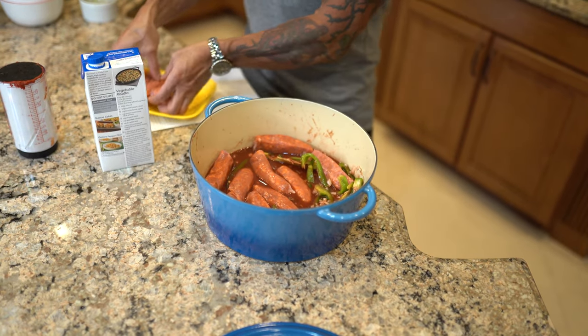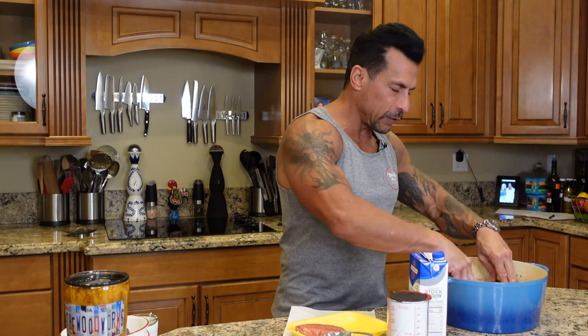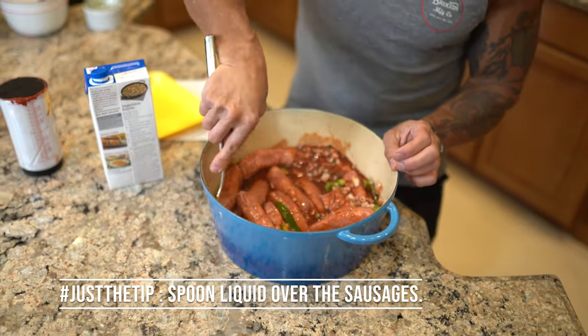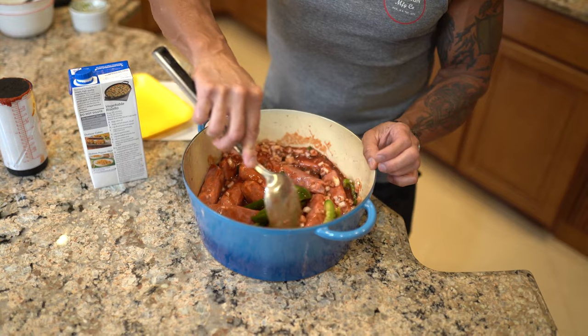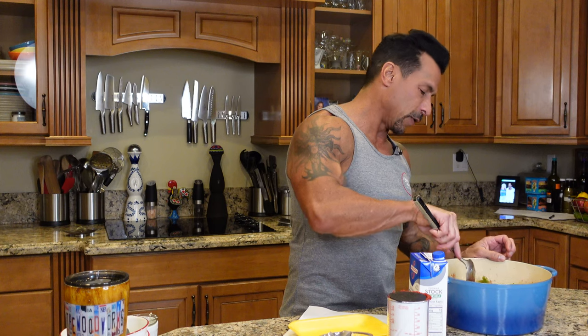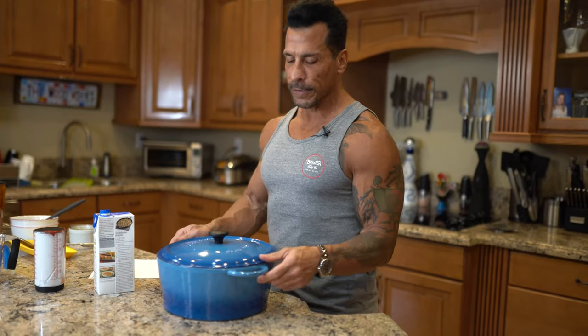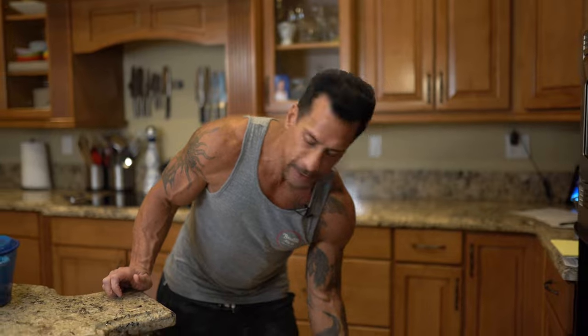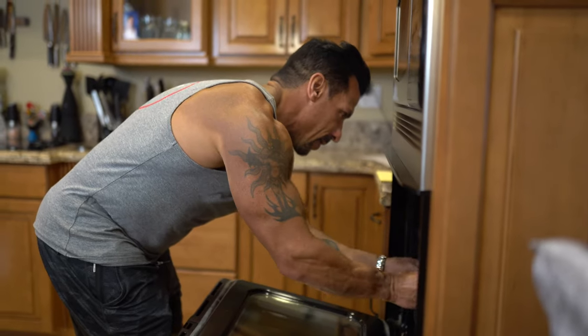Working moms, this is definitely for you — you can substitute turkey chorizo-style sausage or put any sausage in here. Growing up, this was always one of my favorite things to eat. That's it — cover it up. It's going to go in there probably five or six hours, so here we go into the oven with it set to 250. And that's it — be back later.